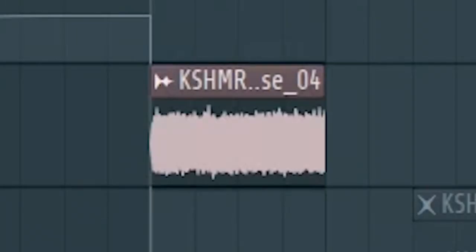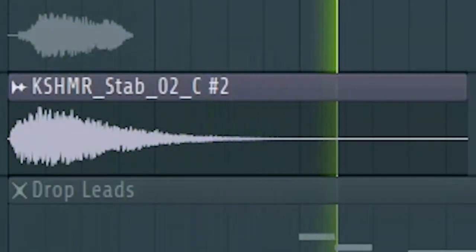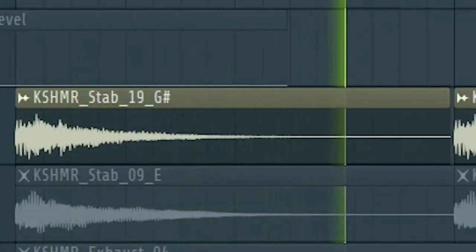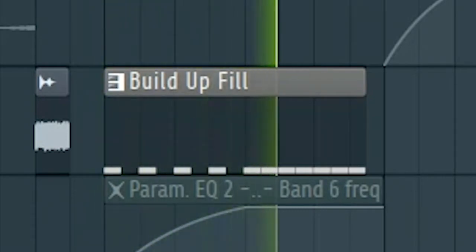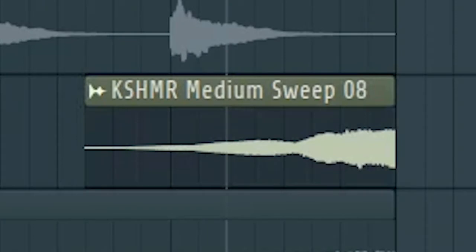Brooks uses a lot of bass shots and sound effects, so add a lot of sound effects like this. Don't forget to create a small fill in the middle of the drop, and add some risers and down filters.